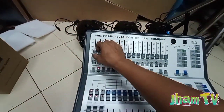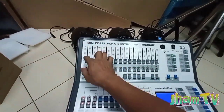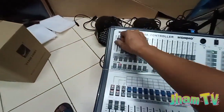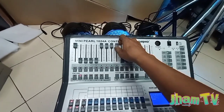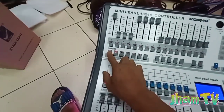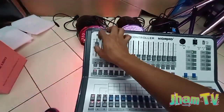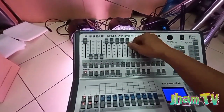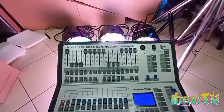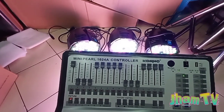Ito na po yung pangalawang ilaw. Wait, nakabukas pa pala si patch — sorry naman — yan si number 8, yun nasa dulo. Yan yung number 17. Balik natin sa fixture 1, open natin siya, at yung gitna yan. So ngayon, napailaw na po natin lahat ng ilaw — 001, 009, at 017.